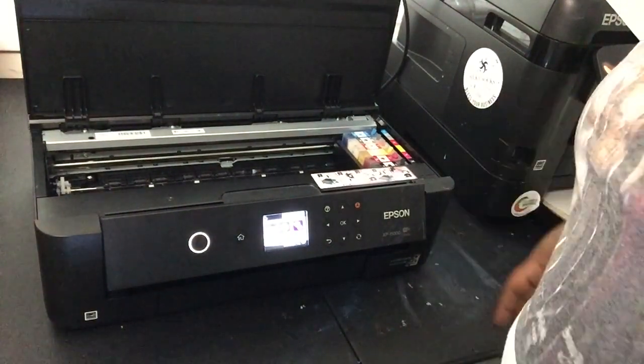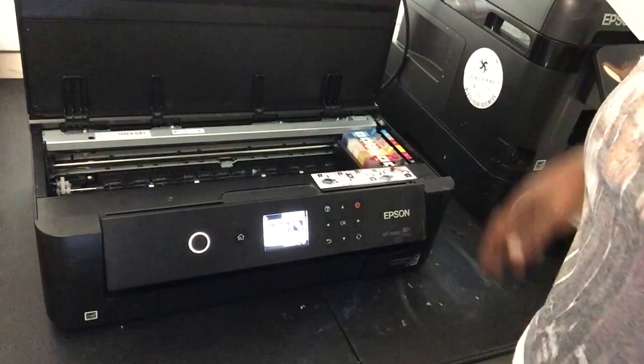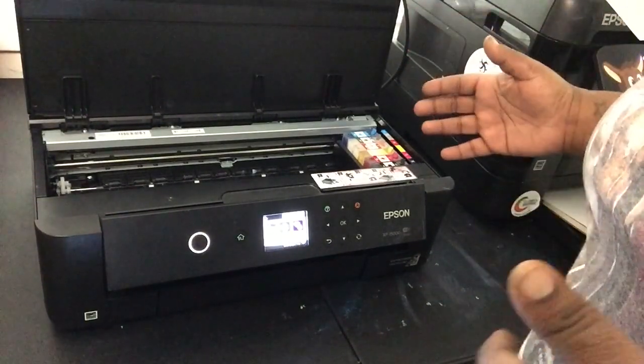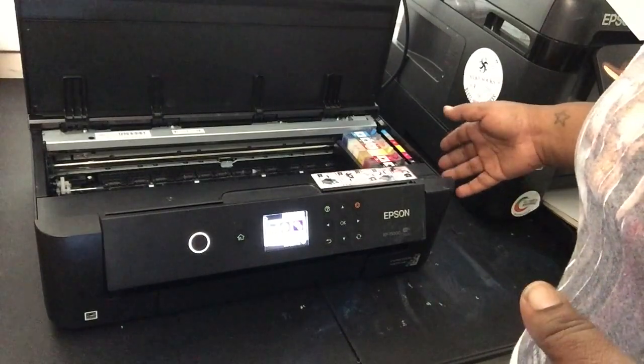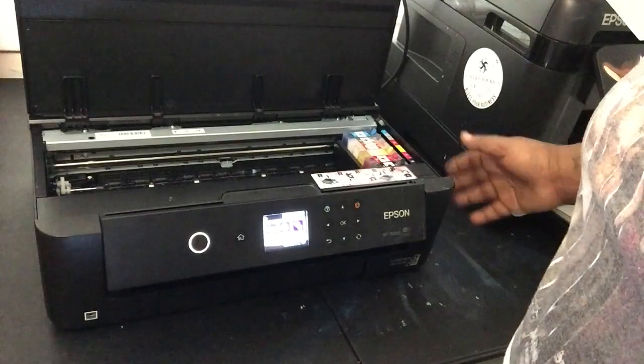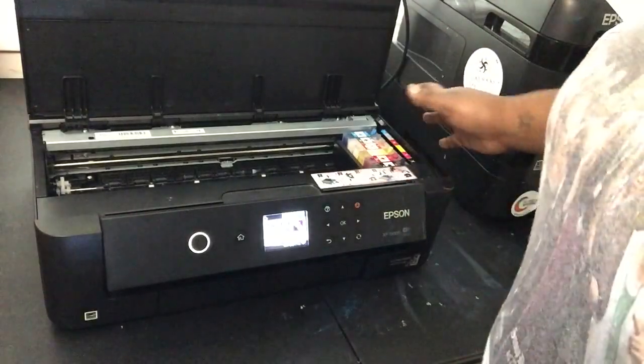Alright, so I'm going to show y'all how I maintenance my XP15000. For right now, this is how I do it. Every morning I come in and I do this. It's not nothing major, but this is what I do first thing.